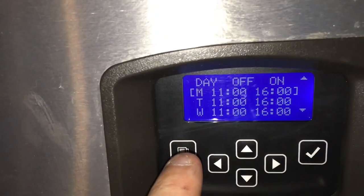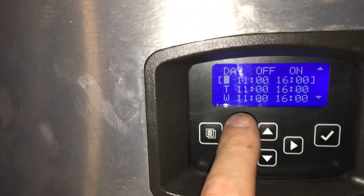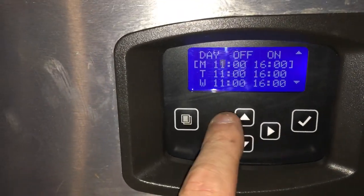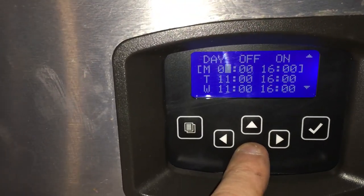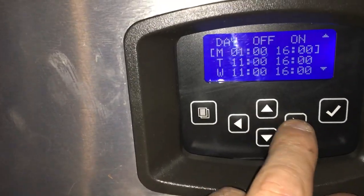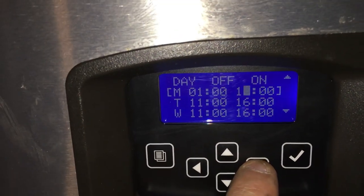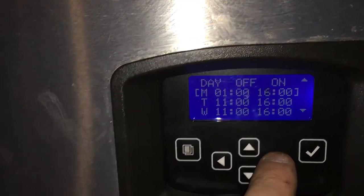So how you do it is — you're at Monday, just use your arrows. Say if you wanted it to go off on a Monday at 1 o'clock in the morning, you would just go like that. There you go — there's 1 a.m., the machine would be off, and then back on at 4 o'clock in the afternoon.